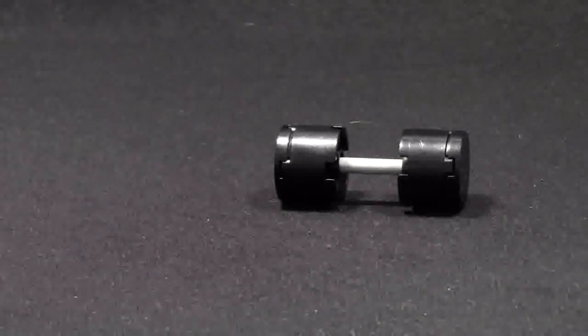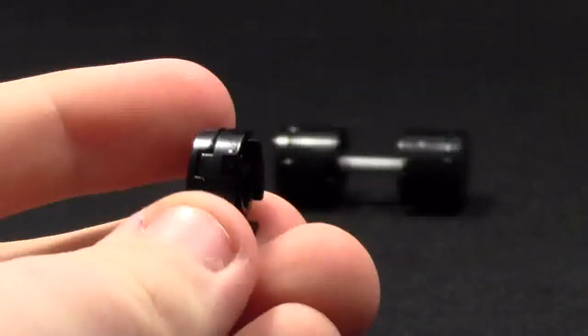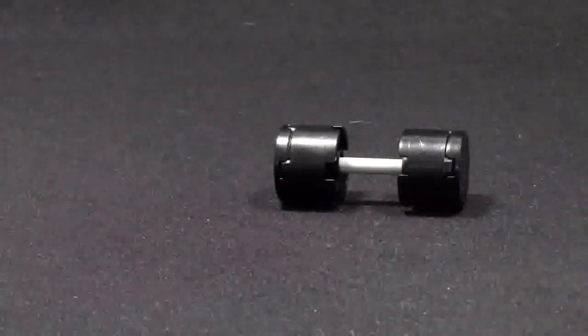Basically, you can make these as skinny or as long as you want. You could make it skinny like this for the kid minifigures, or you could make them super duper long for the really quote-unquote really tough minifigures.